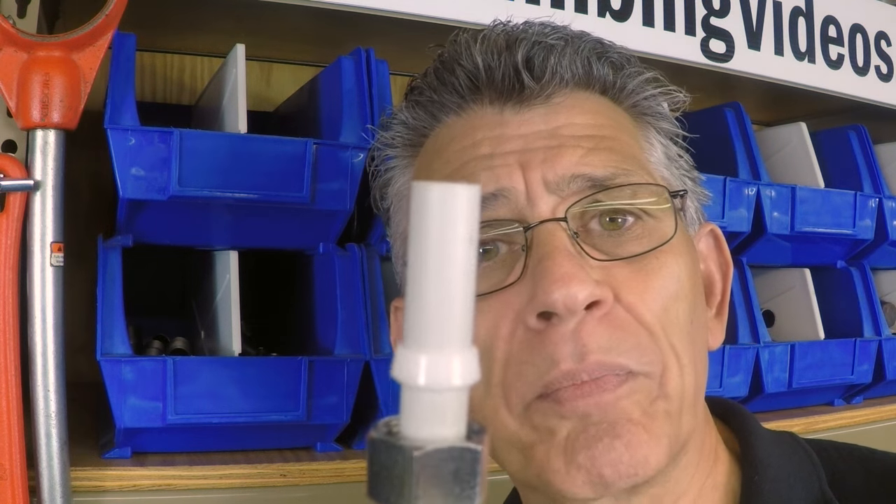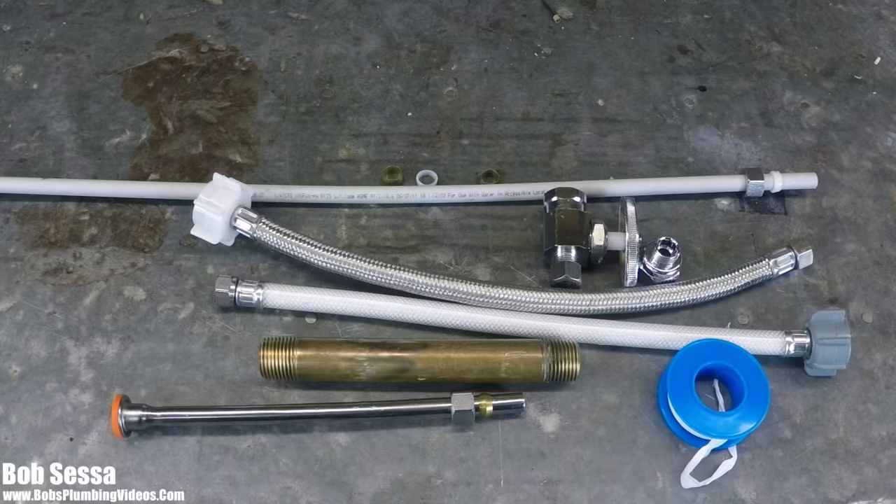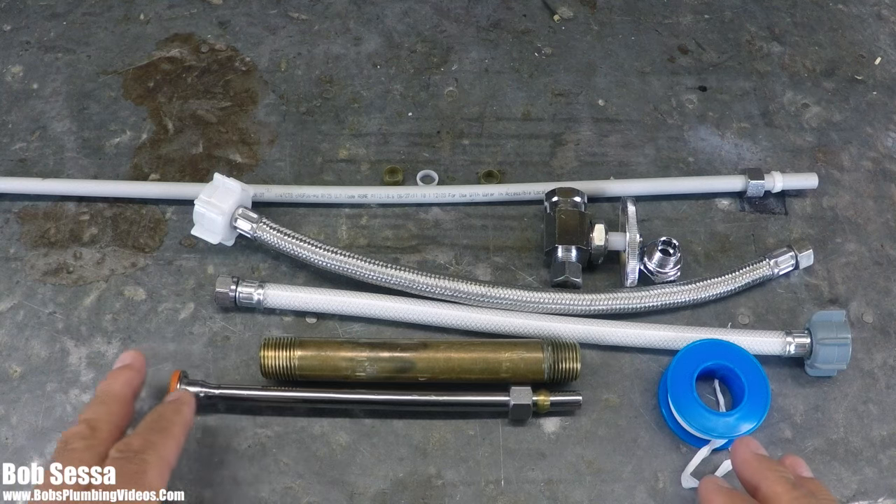What will happen if I use a metal ferrule on a plastic supply tube? You don't want to find out. Stay tuned. Hey, welcome folks. It's Bob here from bobsplumbingvideos.com. This video is going to be about when and when not to use that metal ring or metal ferrule that comes with the copper supply tubes.